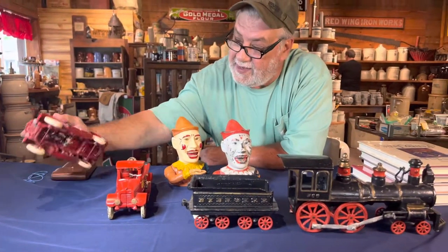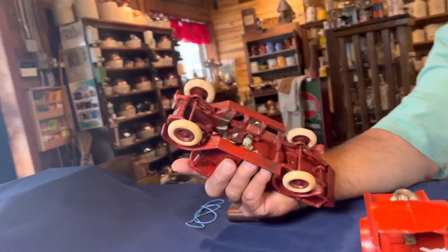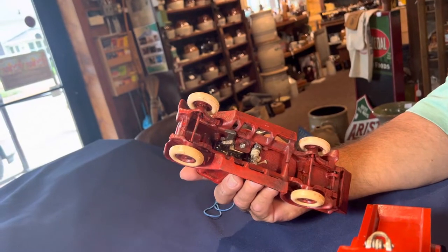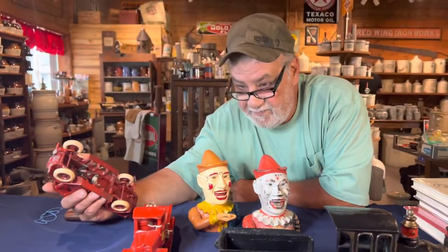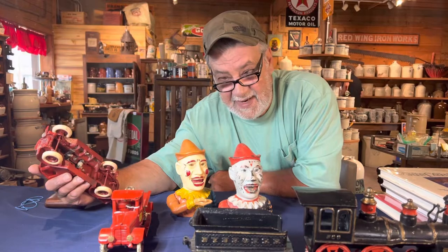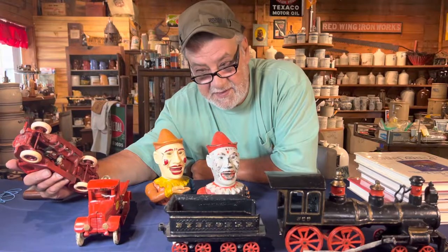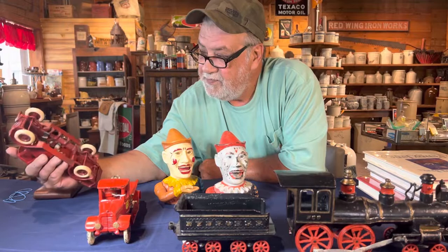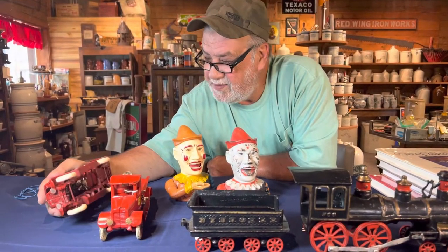Another way to tell is to look at the driver — on this reproduction you can see a hex nut holding the driver in. That's a telltale sign because it should be a square nut. The square nut was the first nut invented, and the original would also use a flat head screw.